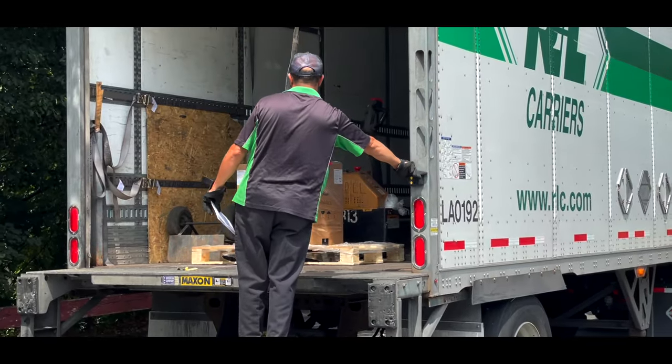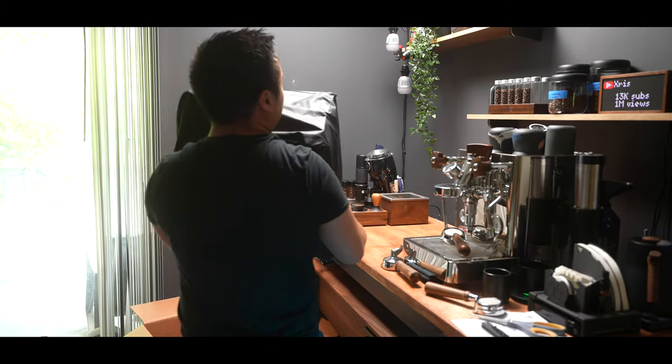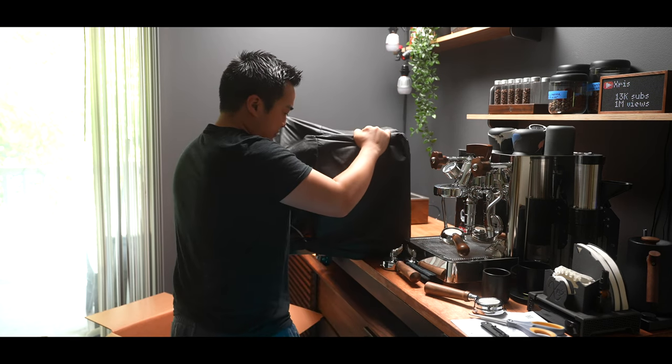So as you probably saw earlier, this machine is insanely heavy. It arrived on a small pallet and weighed a total of roughly 150 pounds. Luckily, the delivery driver was kind enough to help me bring this up the stairs. While the whole delivery was about 150 pounds, the machine itself I think is about 80.